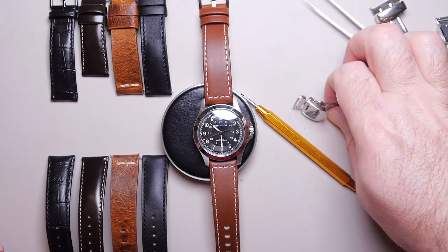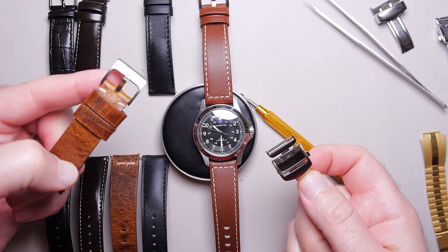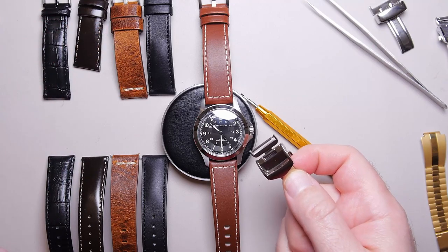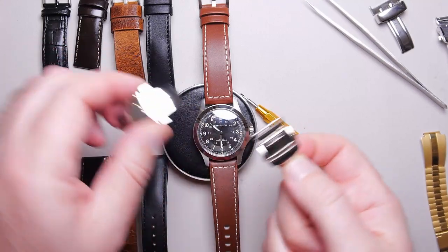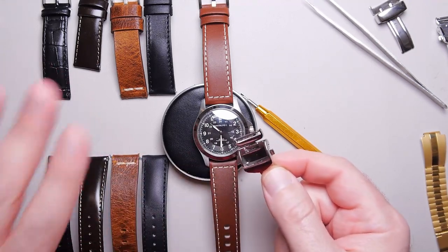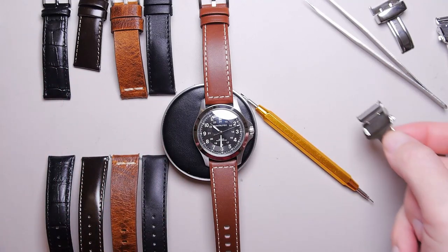There are also clasps. If you're happy with the buckles that come on just about every strap out there, that's cool — that's free, that works. Pretty much all of them are going to be great that come with the leather. But if you want a butterfly clasp or whatever other kind of clasp you enjoy, you can do that as well on just about any strap out there.